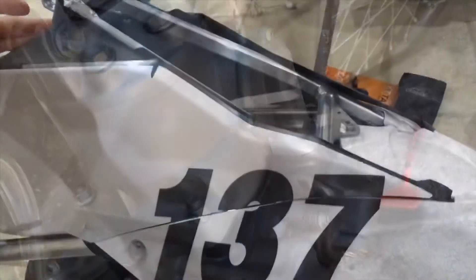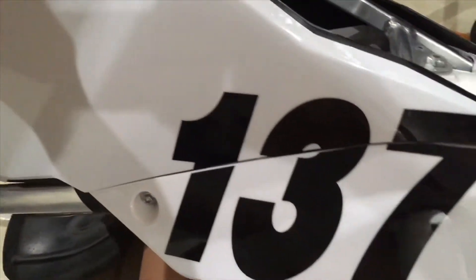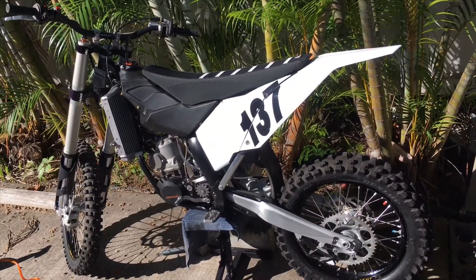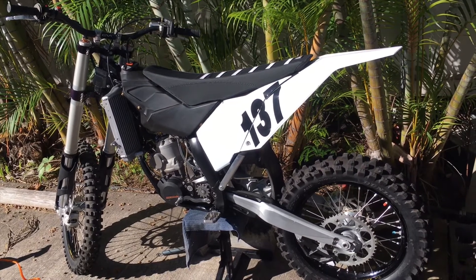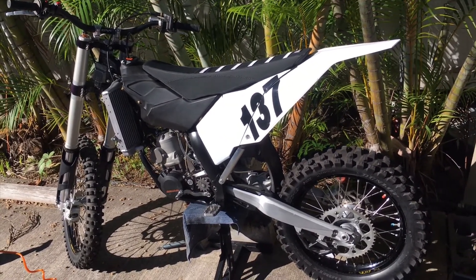Everything is all cleaned up looking good. I'm going to start reassembling it and making it look pretty. Can't really film this part very well but got the fender installed on the subframe, the airbox in, and doing the numbers now. All right, one step closer — got the subframe installed. Tank and radiators and all that stuff are just sitting in place right now but we're getting a little closer.